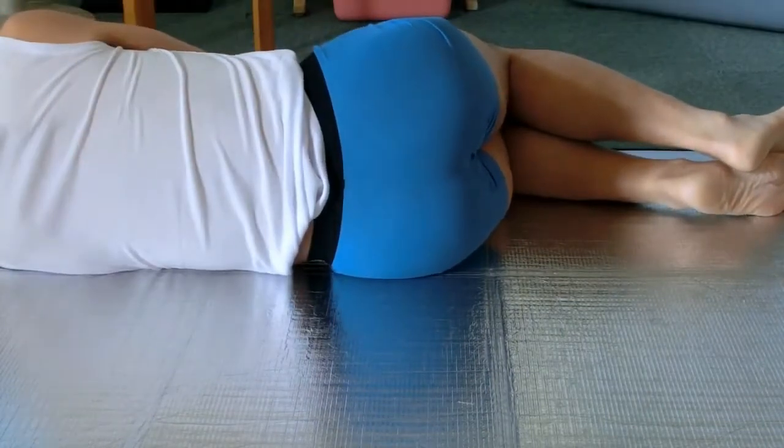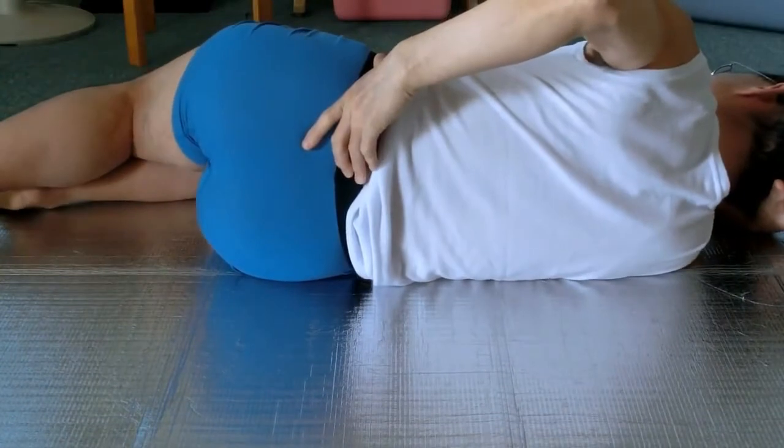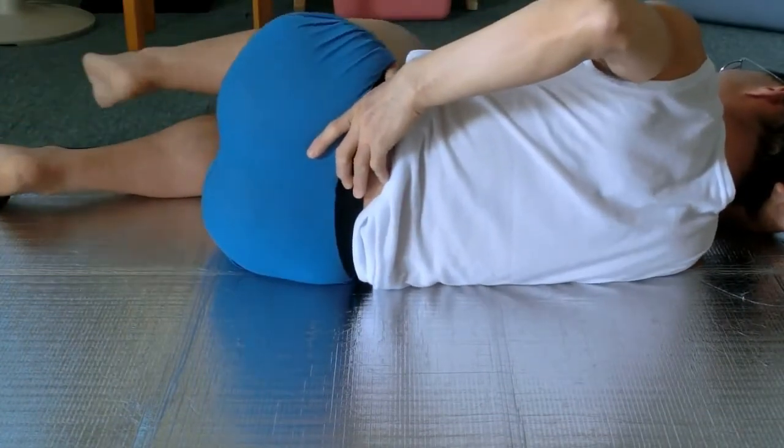Lie on the left side now. Point the right thumb at the side of the pelvis and the fingers at the sacrum. Move the pelvis forward and backward.